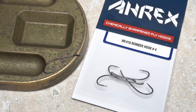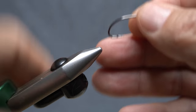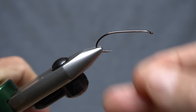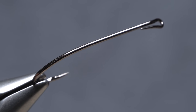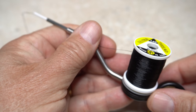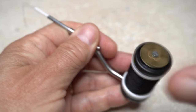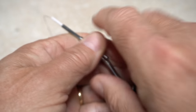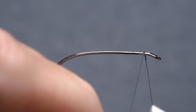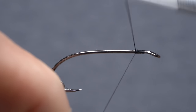A beautifully shaped and ridiculously sharp Aerex HR-418 bomber hook in size 4 fits well with the large foam body. Get the hook firmly secured in the jaws of your tying vise. Notice the hook has a return eye — this needs to be closed prior to tying in materials. For thread, I've loaded a bobbin with a spool of black UTC 140 denier. You can jump up to a heavier thread or even something gel spun if you prefer.